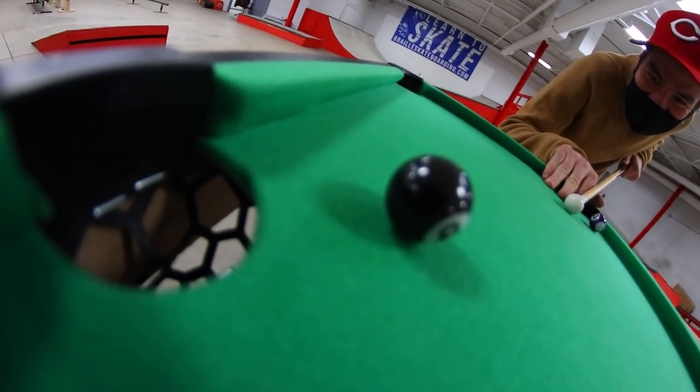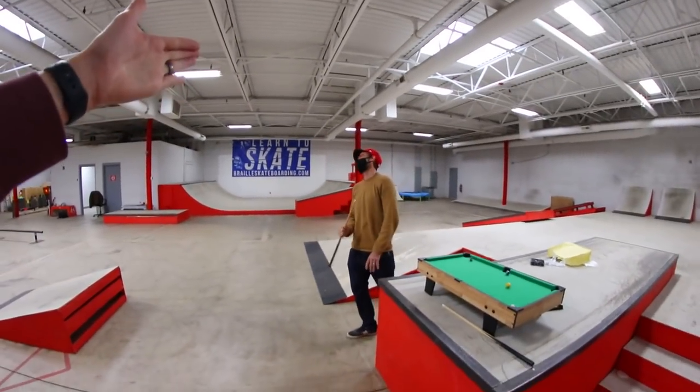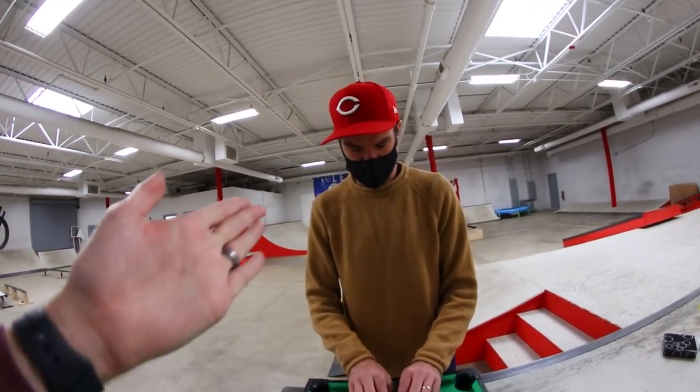You got this dude. Dang it, Brian won. I did win. Brian, that was good, but that was a warm-up. Okay, best two out of three. Brian is breaking this time. No, I'm breaking because I'm gonna win. The winner breaks, man. Ready for this? One-handed. Just kidding, I'm not doing that.